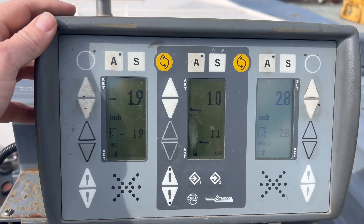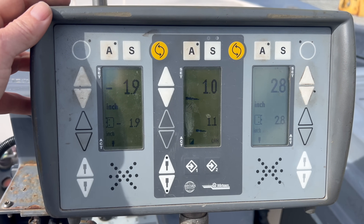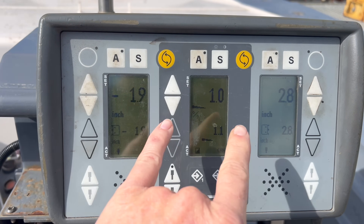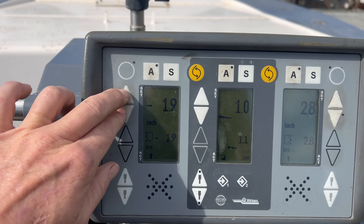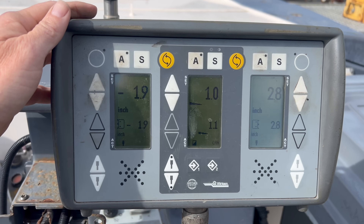So like this one — push down on the top and it'll match actual to the set. A lot of the shortcuts you can do on the Fi, you can also do on the older machines, you just have to go about it a little bit differently. Most of these — like pushing these two at the same time, pushing this one, letting it zero and holding it to match the other side — a lot of those shortcuts actually work on the Fi also.